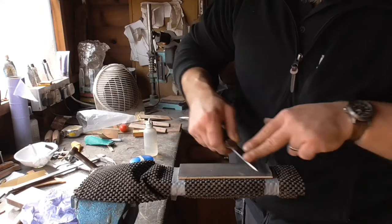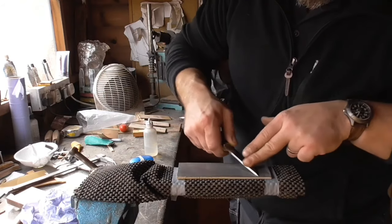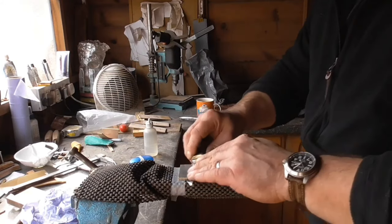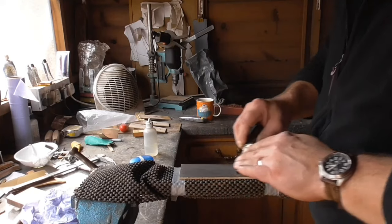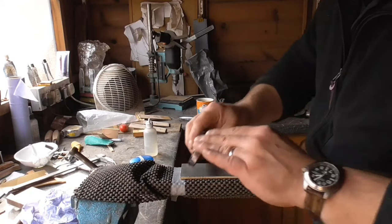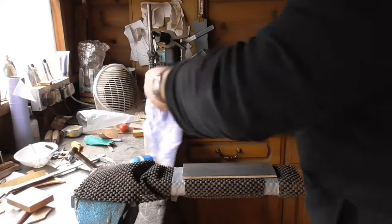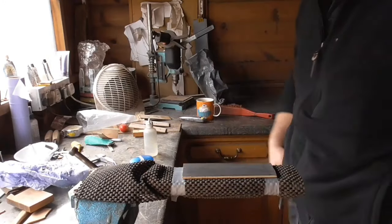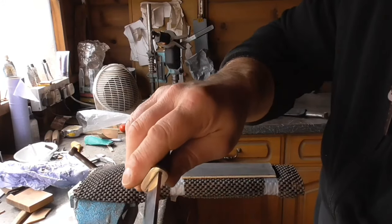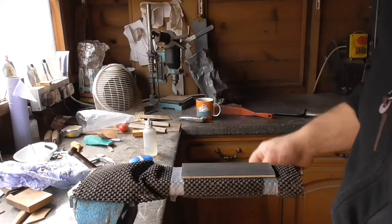Oh shit — see, it's got sharp now. I've got to be careful, less pressure. Sharper than Ricky Gervais's tongue. I'll get the strop out now.